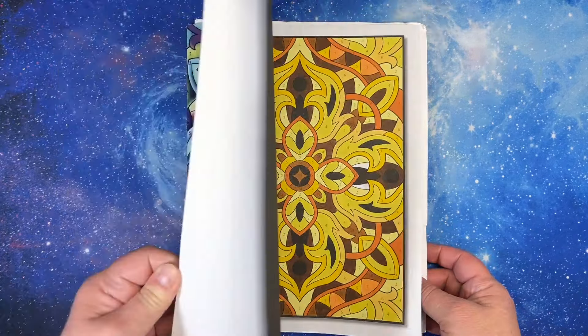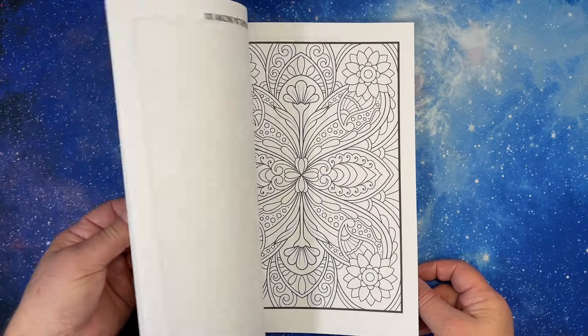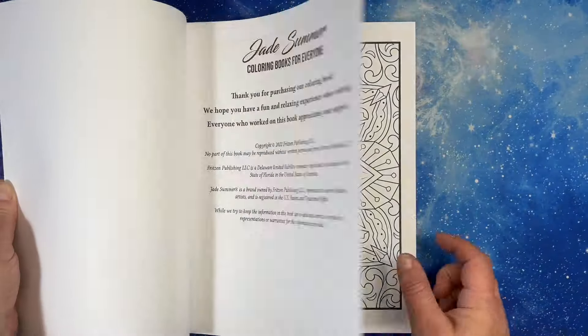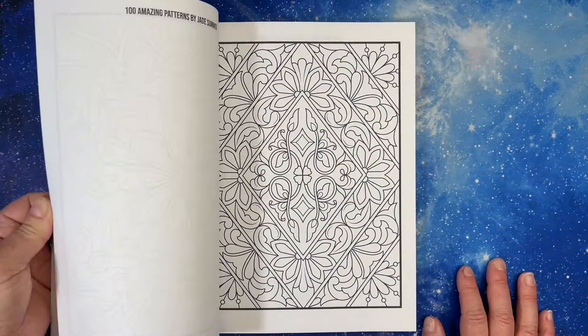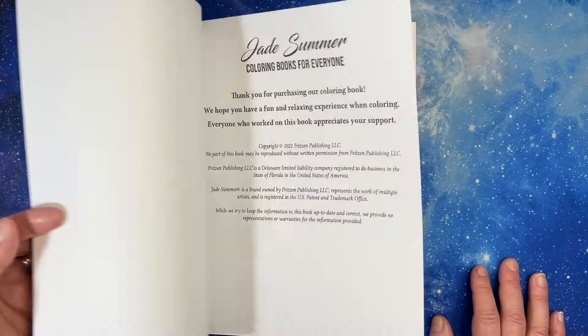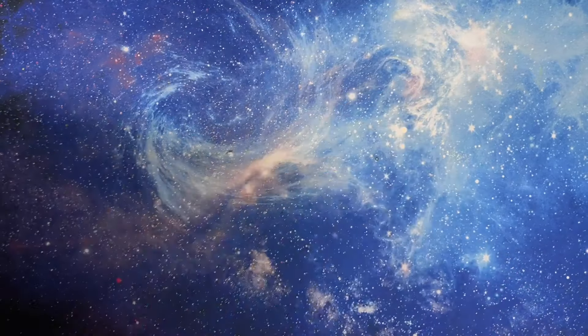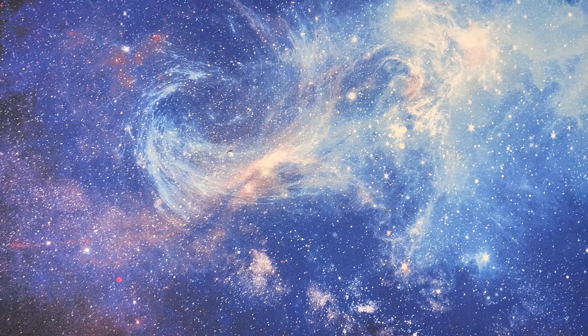I kind of feel like if I have 100 Amazing Patterns, I probably don't need the other color-by-number ones. When I get rid of books, if I've colored in them I take the pages out that I colored. If I end up selling or giving them to someone, I mark how many pages I took out so they know.